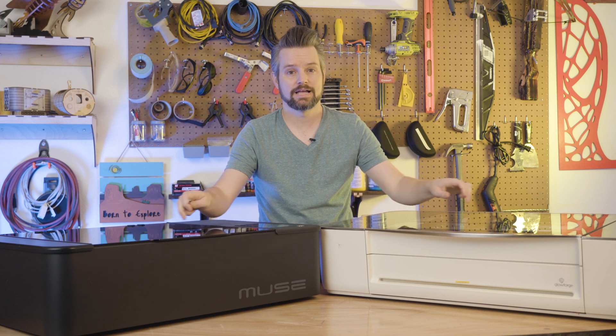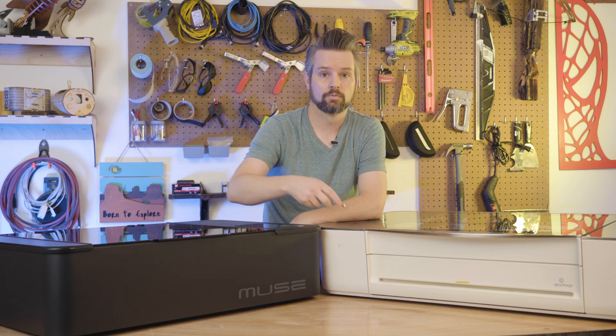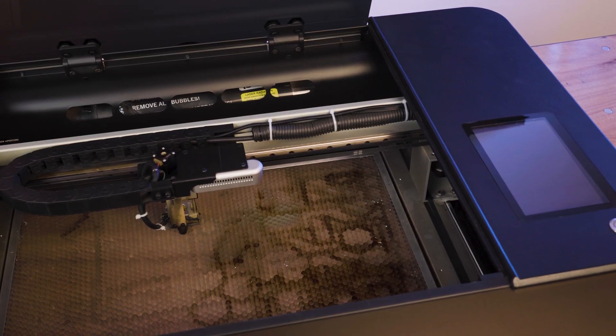When you look at both of them, you'll notice they both have glass lids. However, the body of the Glowforge is made out of plastic, where the Muse is an all-metal body. When we look inside each machine, the Glowforge is still plastic inside and the Muse is metal throughout.